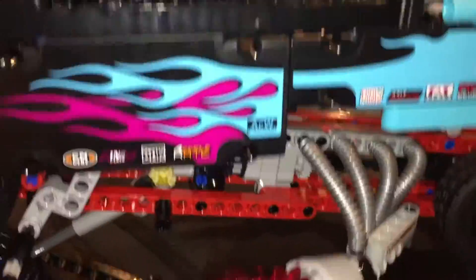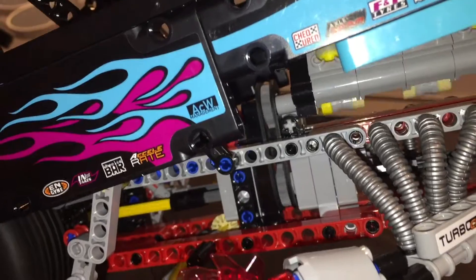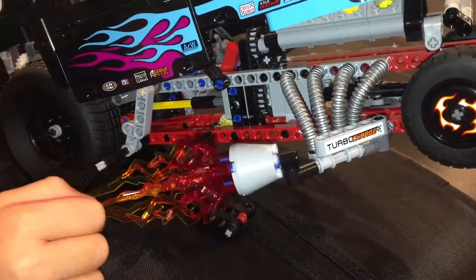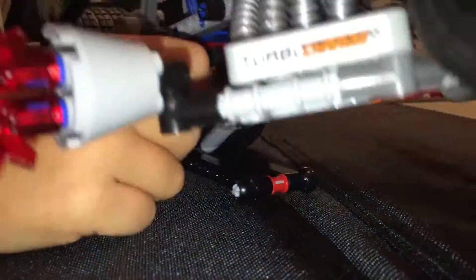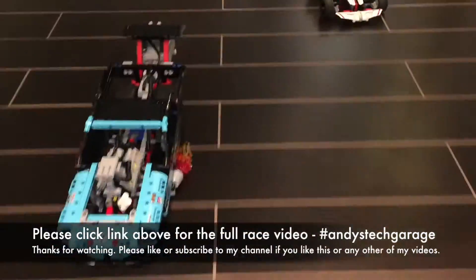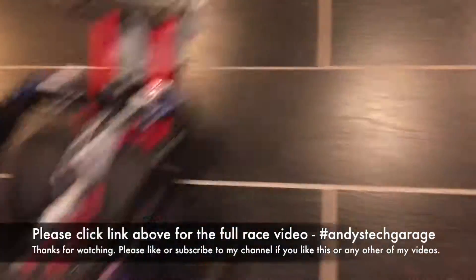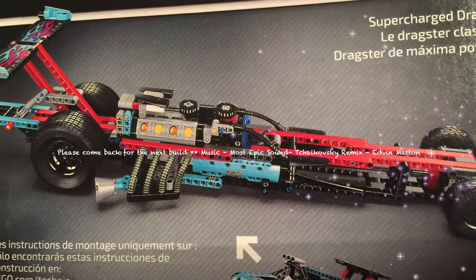This also has the power pack. And the winner of the drag racer build!